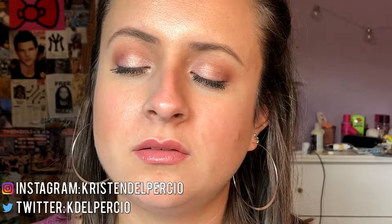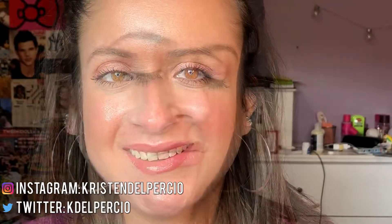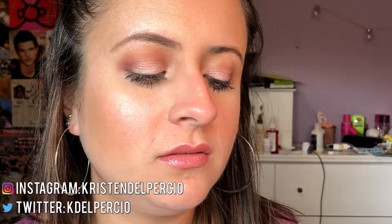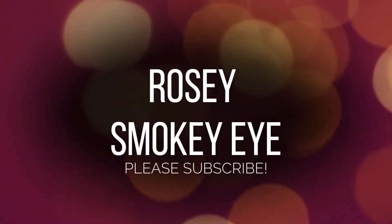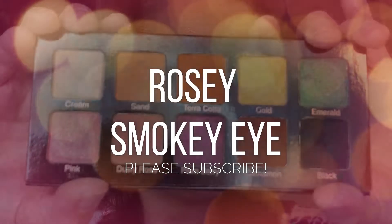Hey guys and welcome back to my channel. Today's tutorial is a rosy smokey eye using the Violet Voss Essentials palette. I absolutely love this palette — it is so good and like the perfect essential palette.